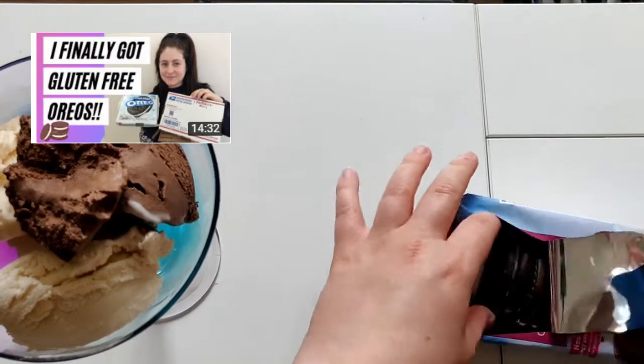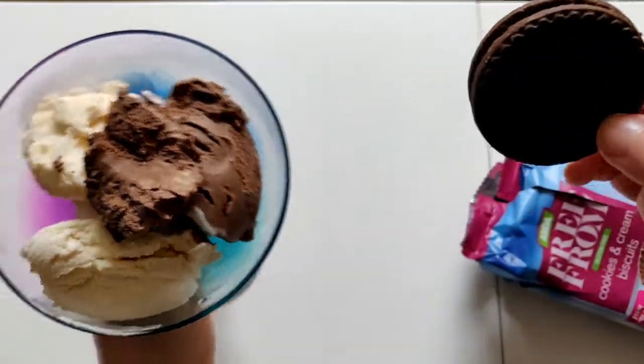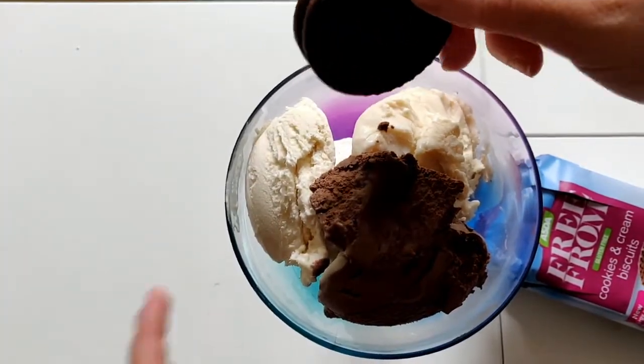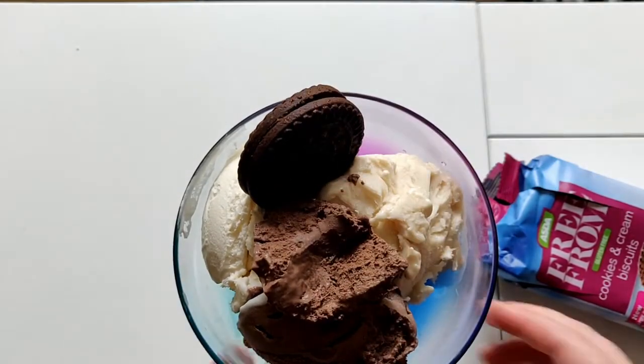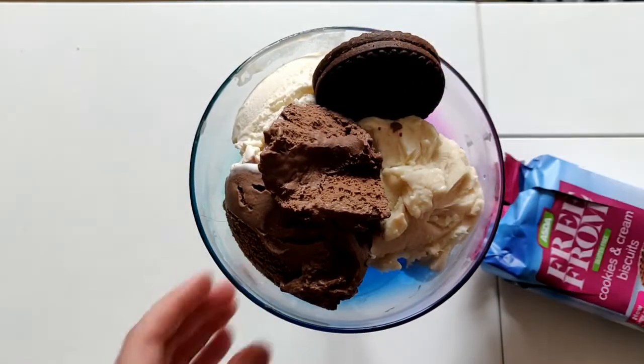These are like actual gluten-free Oreos, and here's what these vegan ones look like. I'm debating whether to crumble it up or just stick one in whole. I think I actually should just stick one in - what if I had it like that? Oh, that's already looking good so far.